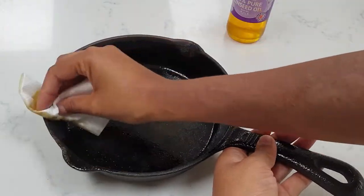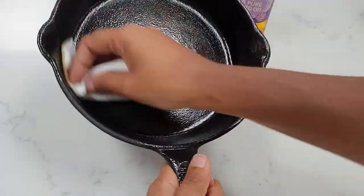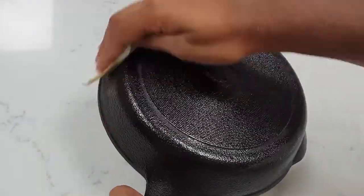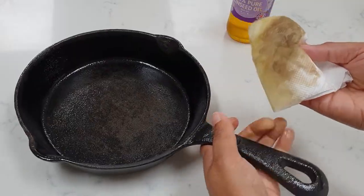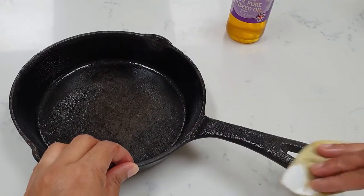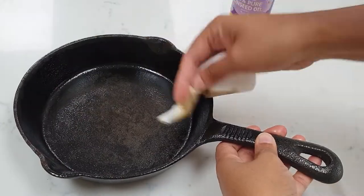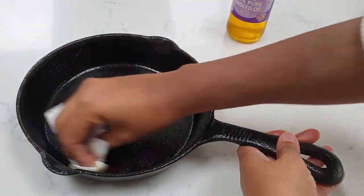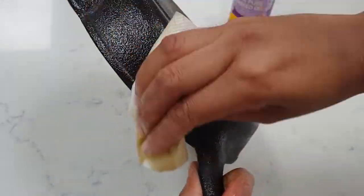What you want to do is apply a generous amount of this oil to the pan and wipe the excess off. Then pop it into the oven on the highest temperature it can go and leave it to bake for an hour. What that's going to do is create a nice glossy finish — it will cause the oil to heat up past its smoking point and create a lovely patina, which will give you a new non-stick surface. Wipe all the excess off and get your oven nice and hot.